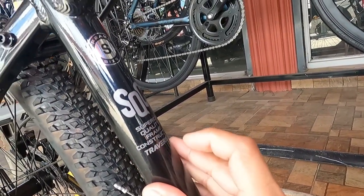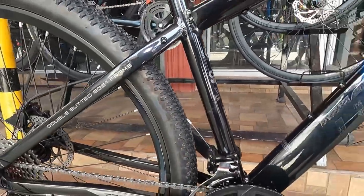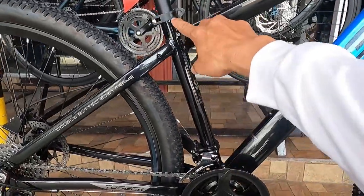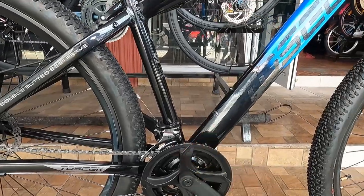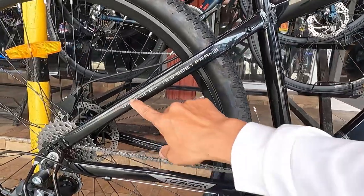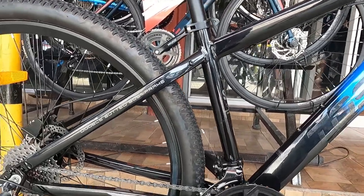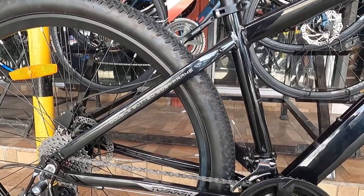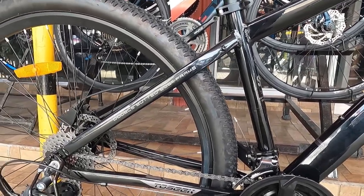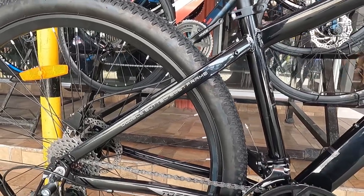Super Quality Frame Construction Traverser. Small nga pala ito guys — sinukat ko, 16 inches. Made from 6061 aluminum alloy na double butted 6061 frame. Base sa aking research, habang dumadami daw ang butted mas tumitibay ang frame — meron pang triple saka quadruple, ito double.